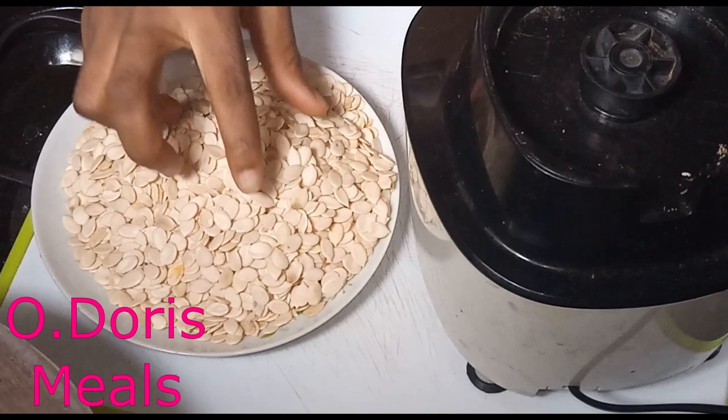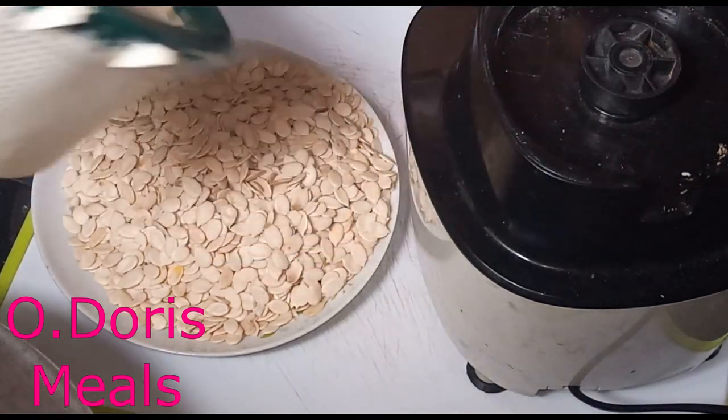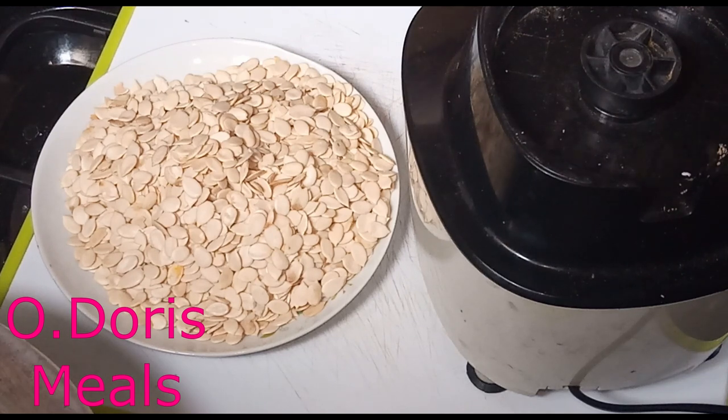So if you're new to this channel, you're very much welcome — please subscribe and turn on the notification bell so that you will be notified each time we upload new videos. We really have a lot to do on this channel, so be sure not to miss out. So for this egusi soup, this is my melon egusi.